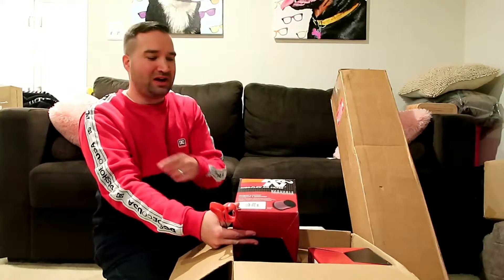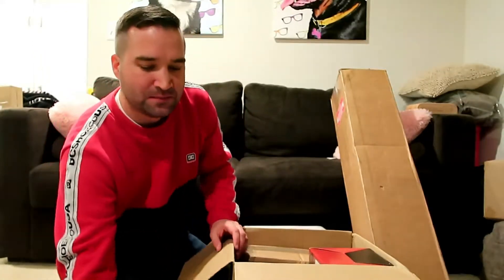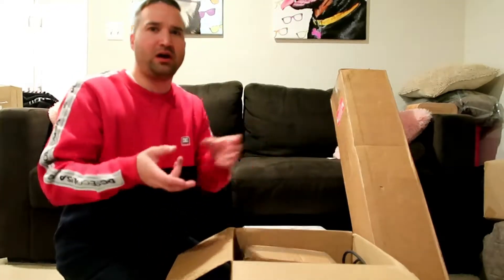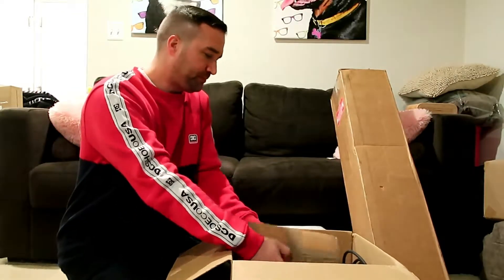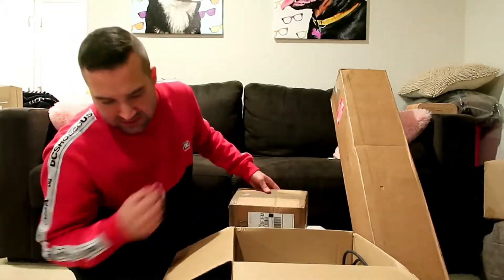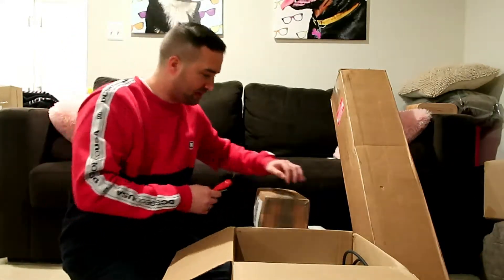Here are the cone filters for the intakes, which are different than the ones I have on my car now. I'll probably use these since they're new. I might attach these intakes to my still-in cold-air front intakes temporarily until I can come up with larger piping.